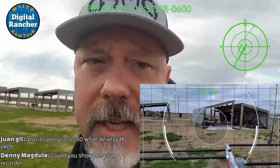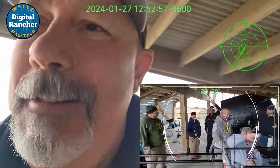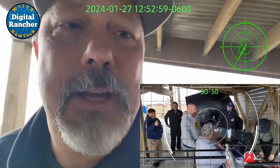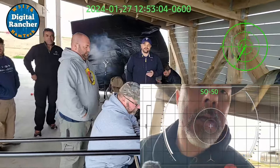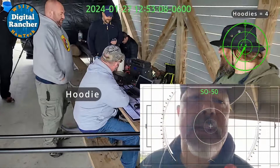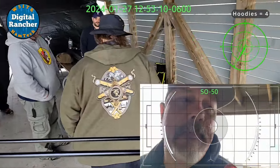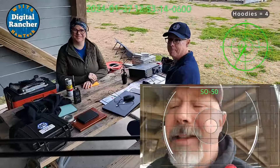All right, let me make sure I stay out of these guy wires. We got everyone here — let me switch the camera around so you guys can see everyone else a little bit better. Just finished up an SO-50 pass, so I thought I'd bring everybody in so they could see our Winter Field Day setup. Lots of wind, lots of wind — yeah, there's no shortage of wind.